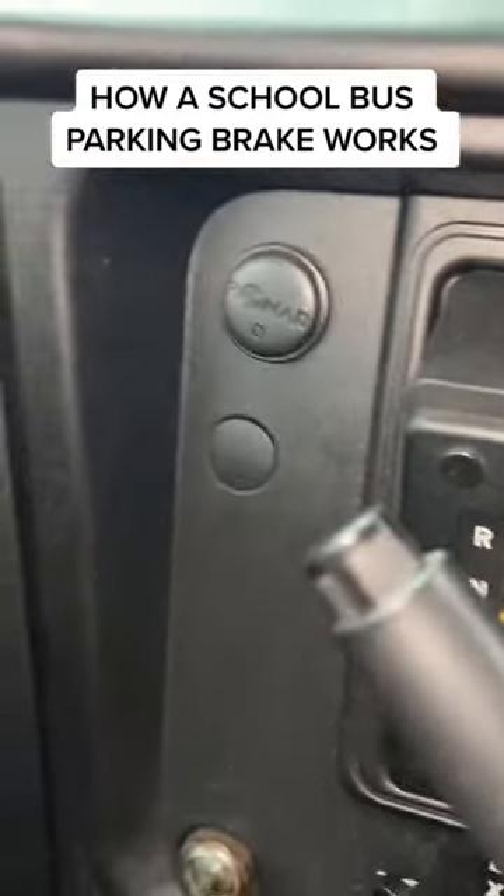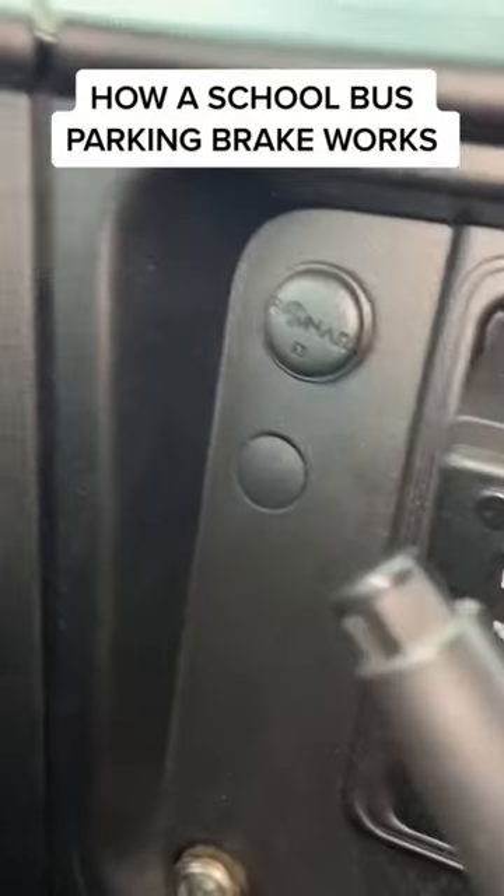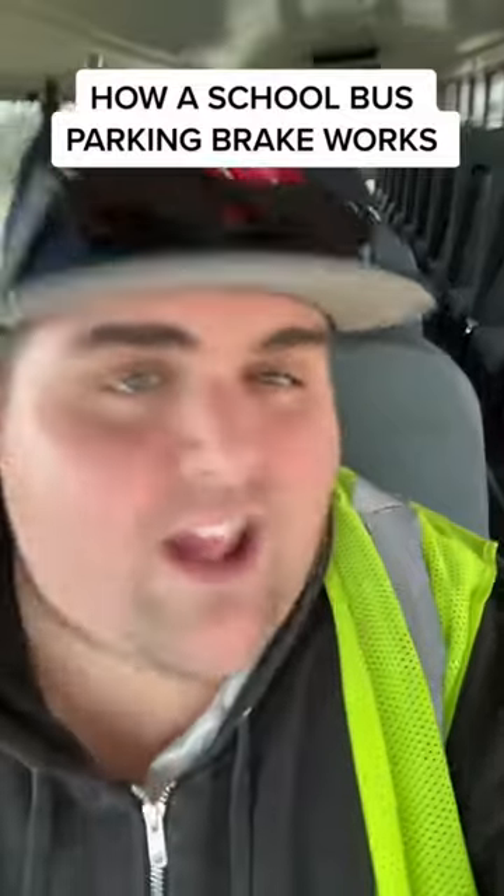It's kind of weird. I'm used to having the yellow switch right here — you just push it in, pull it out. But these newer buses, I don't know. They wanted to make things difficult, I guess. There's got to be a reason for it, though.